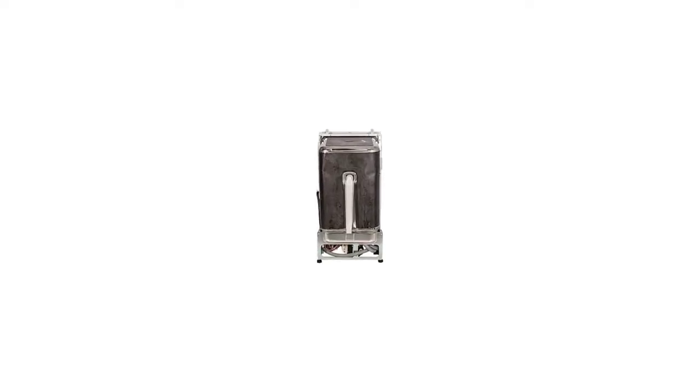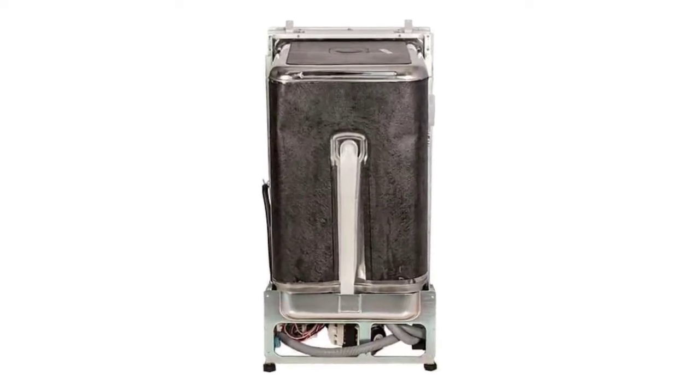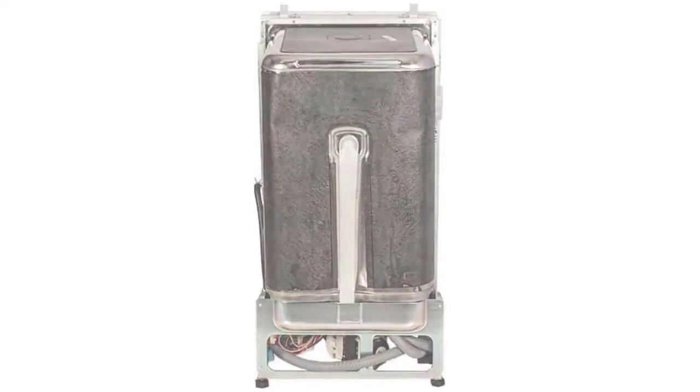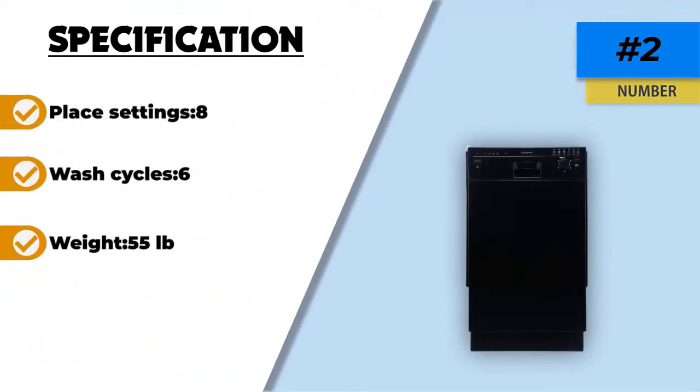Thanks to its slim design, this dishwasher makes it easy to reach into for filling and emptying, and it also works well for people with disabilities. The dishwasher runs very quietly, and users often mention that the stainless steel design works perfectly well with other kitchen appliances.